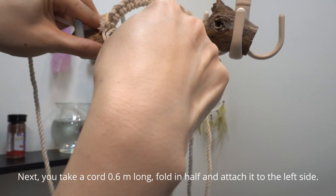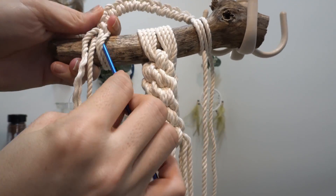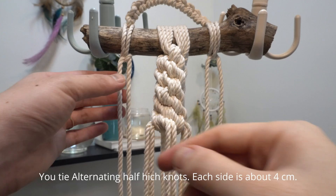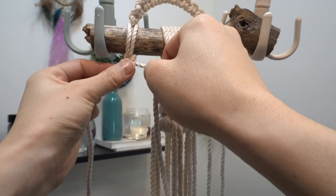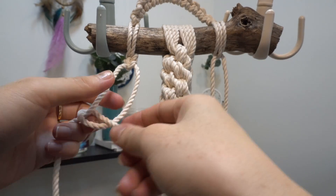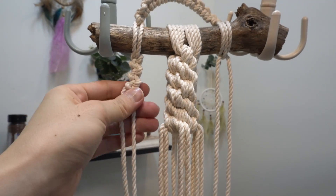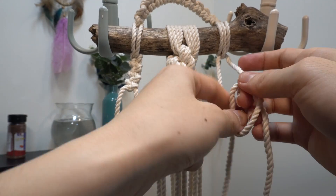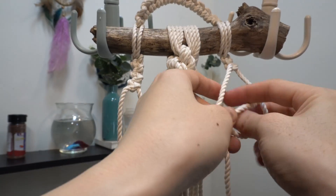Next, you take a cord 0.6 meters long, fold in half and attach it to the left side. You tie alternating half hitch knots. Each side is about 4 centimeters. You tie it to the other side of the branch.